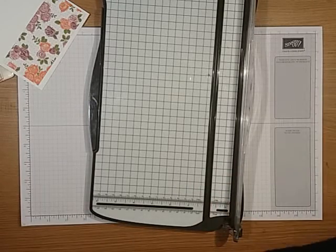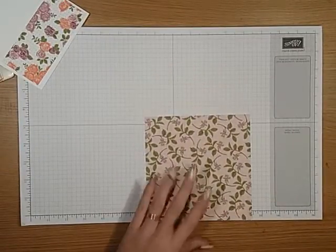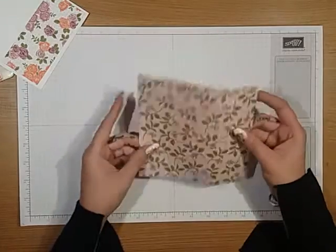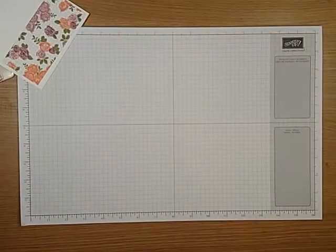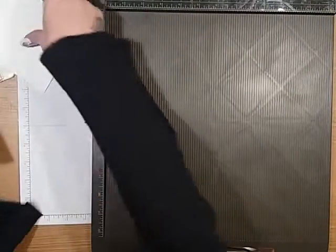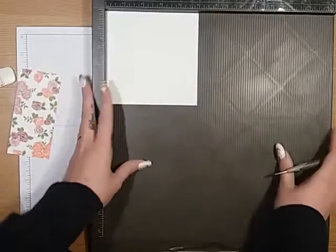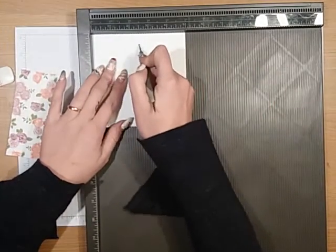And then for the envelope, for the little pouch, you just want a sheet of six by six. I'm going to use this one that coordinates with the Petal Garden. And for scoring, you want to take your scoreboard and pop your whisper white in, and you want to just score that straight down the middle at two and a half inches.